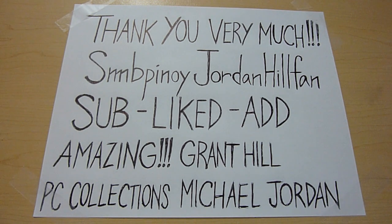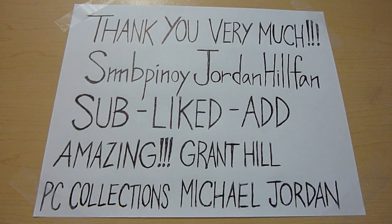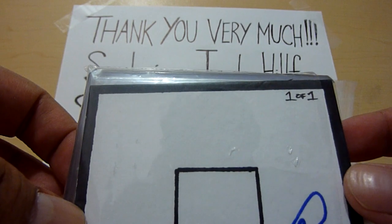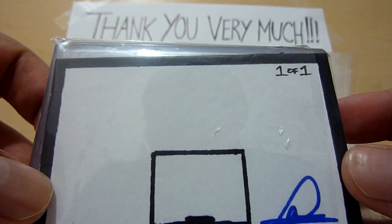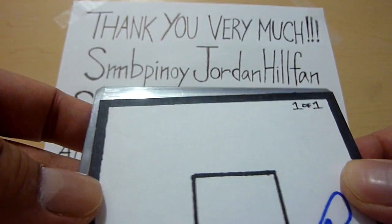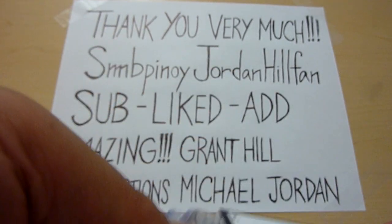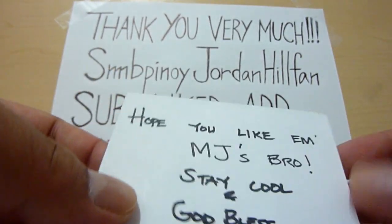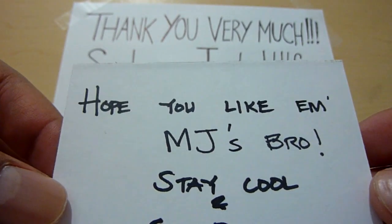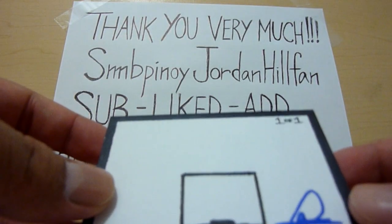So I'm just gonna check out — that's a really nice card, it's a 1-of-1. There it is, a 1-of-1 card. It's a basketball dream. And it says: 'Hope you like them, MJ's pro, stay cool and God bless — SMB Pinoy.' Thank you so much Derek for this, and this is going to my PC. It's nice.